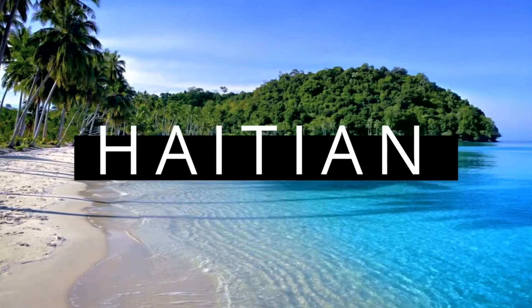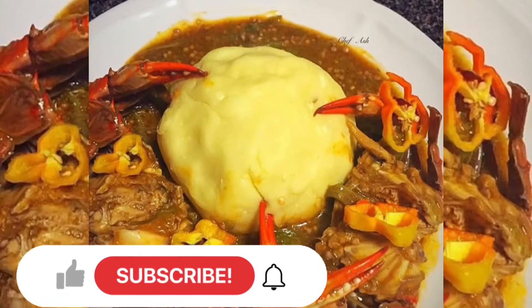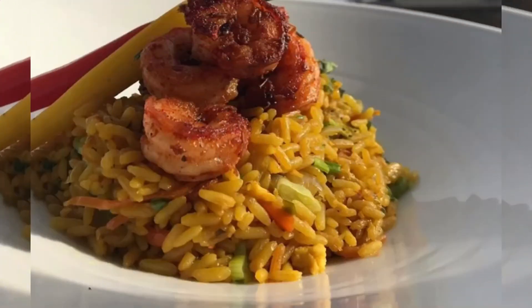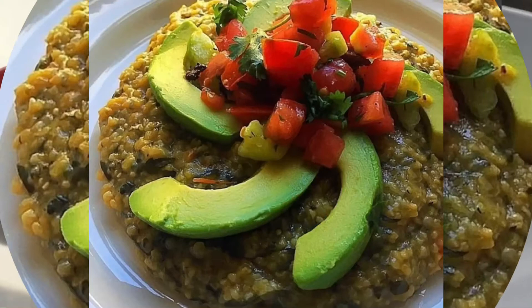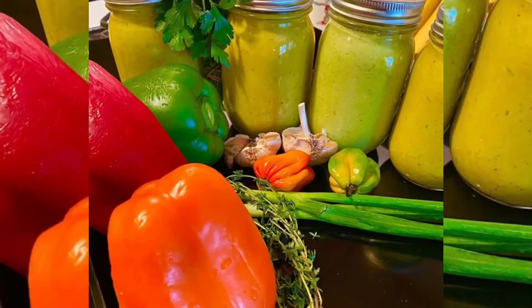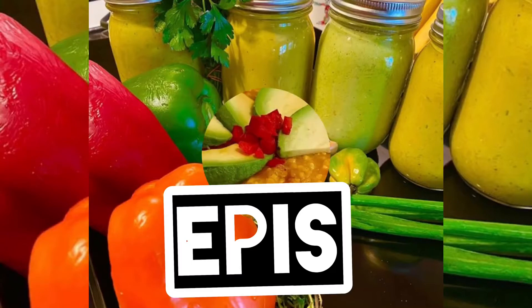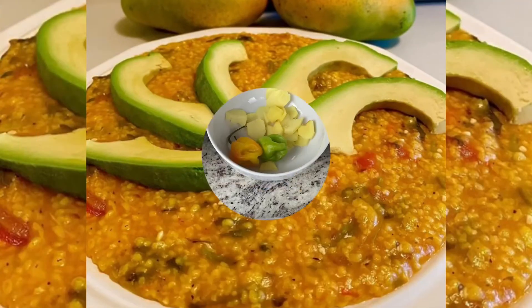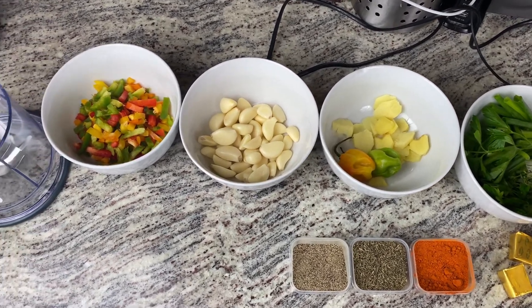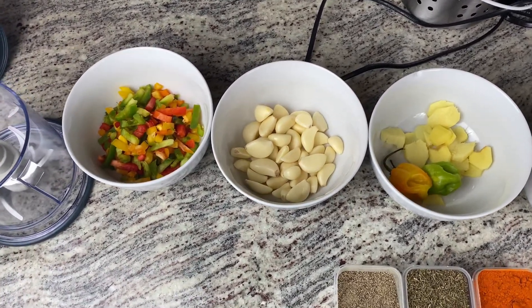If you're ever wondering why Haitian cuisine tastes so good, it's because Haitian food is a blend of French, African, Taíno, and Hispanic influences. Each cultural group has played a role in our culture and also our cuisine. This is why there are basically two types of epis: one for cooking rice and one for seasoning meat, fish, or poultry.